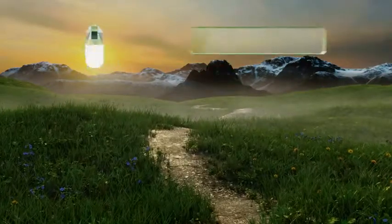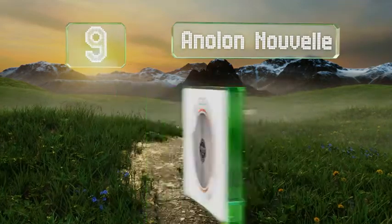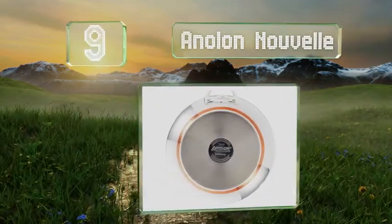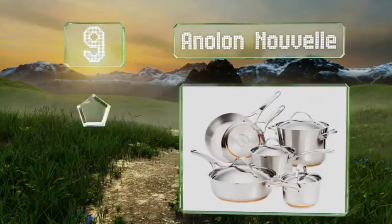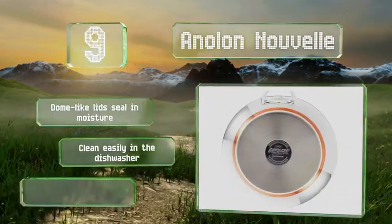At number 9, the 10-piece Analon Nouvelle is a combination of copper nestled between layers of aluminum and steel for easier maintenance than all-copper choices. The tapered bottom highlights the center layer, but this makes them sit awkwardly on some gas stoves.